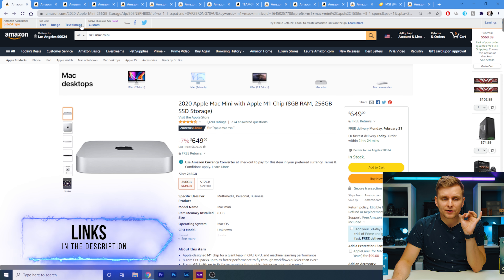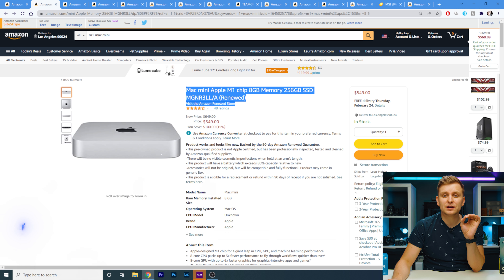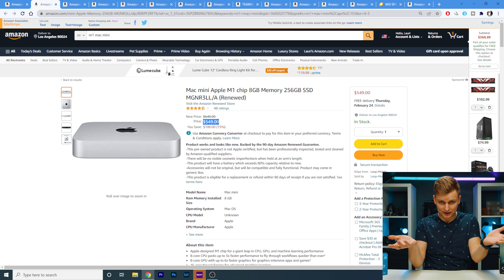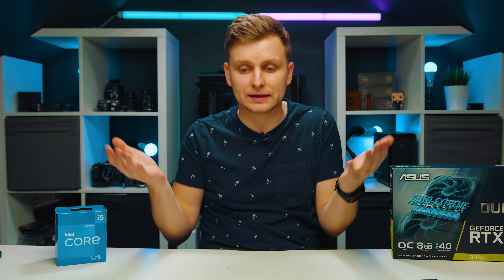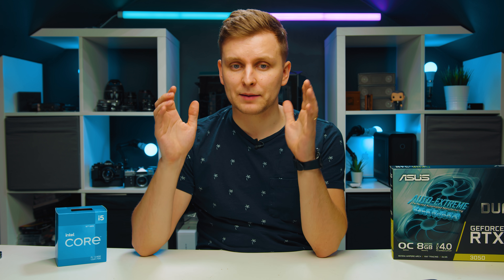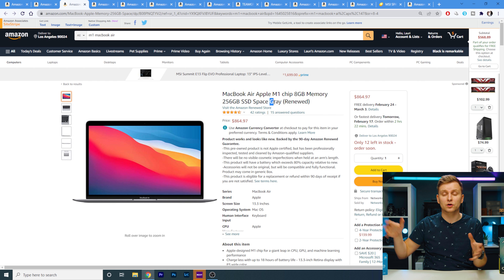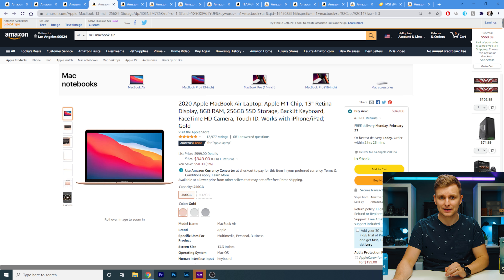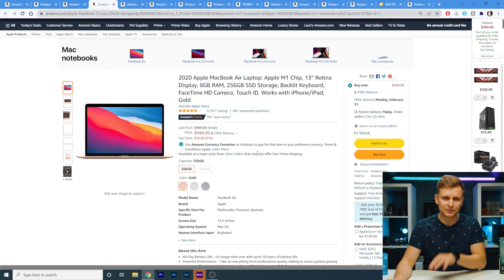I'm going to leave links for everything I'm talking about in the description below. You can find renewed M1 chip Mac Minis for around $550 — there's no way you can build a PC for that price. But if you don't have a monitor or any setup at all, then I highly recommend the MacBook Air M1, because you get a keyboard, portability, and the screen. It's very powerful and snappy. This renewed MacBook Air is $864 — an absolute bargain, and it's usually around $950.